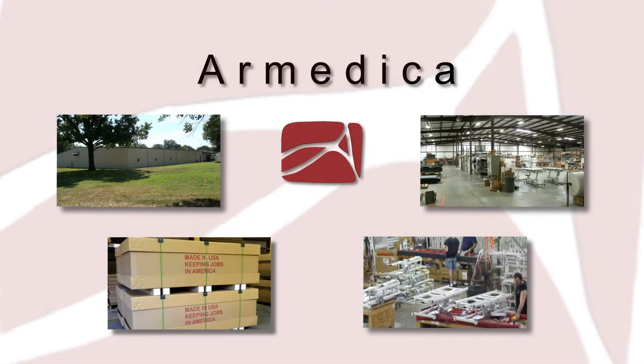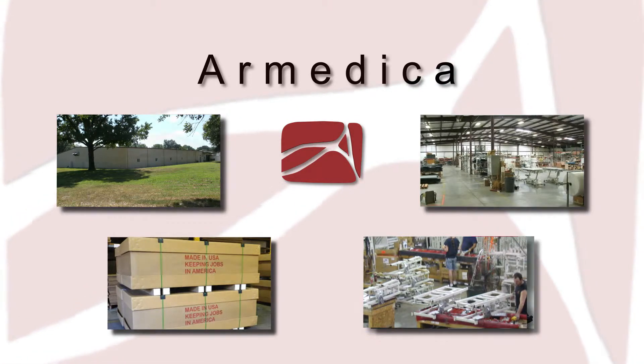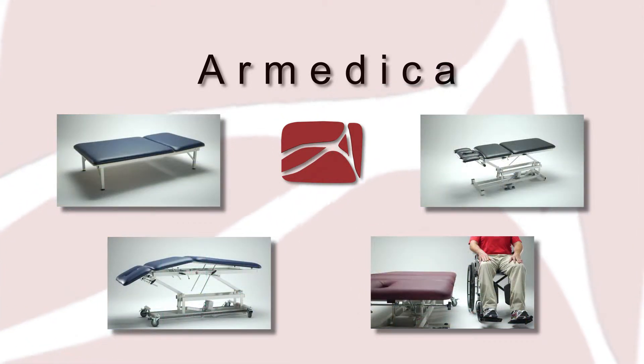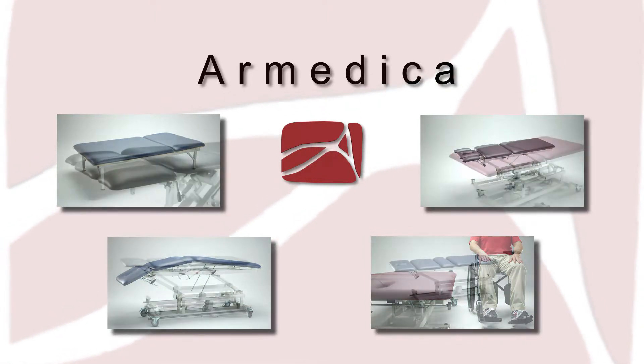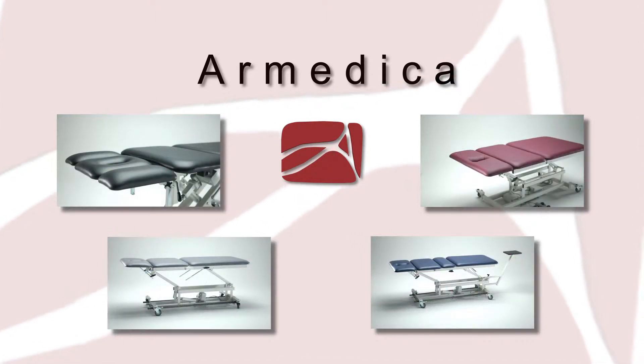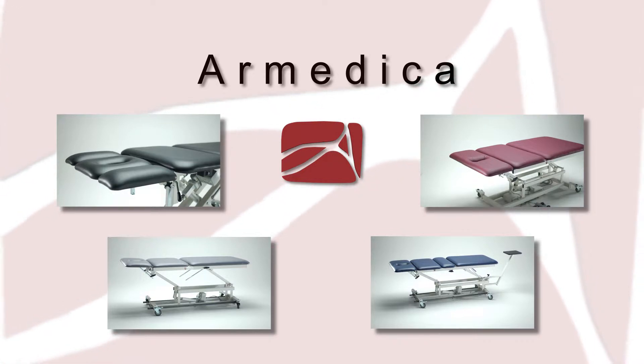All Armedica tables are designed and built in our factory, right here in the USA. Armedica has been manufacturing treatment tables and other physical medicine products for over 16 years. When you select an Armedica table, you'll be part of a growing number of therapists who want a better option for a reliable, durable, and treatment-enhancing high-low table.